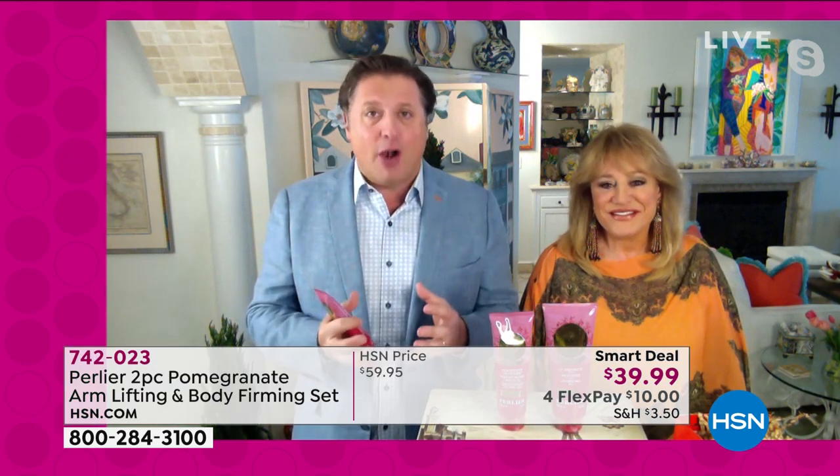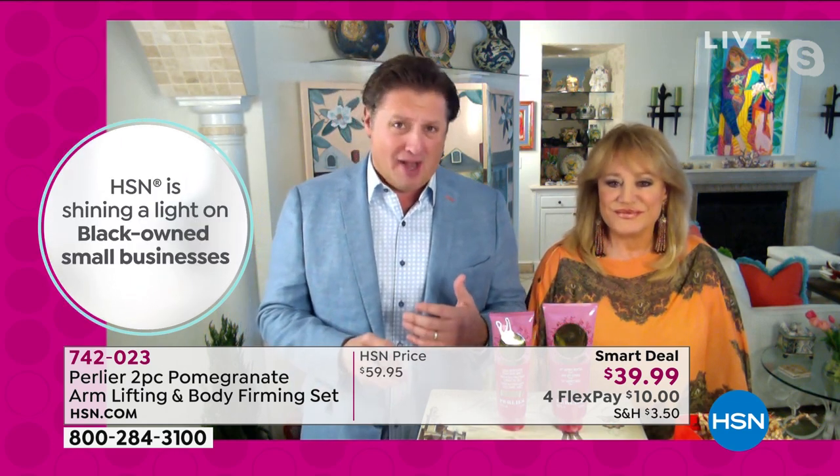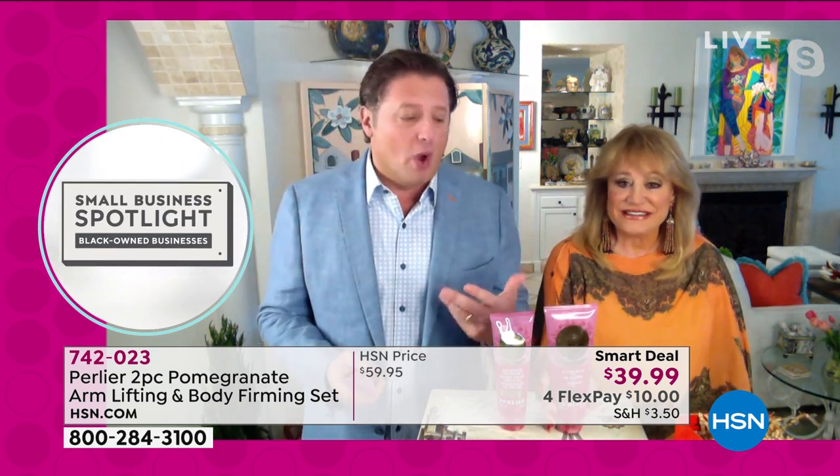Now we're using the entire pomegranate from all different points of view, 100% organic. This award-winning cream is now three times what we feel is better because this is our third rendition. So why is it called the three-in-one arm treatment?